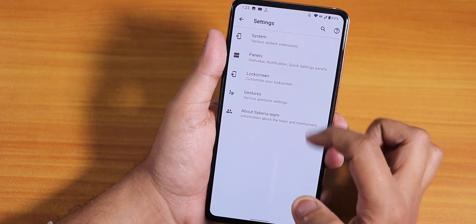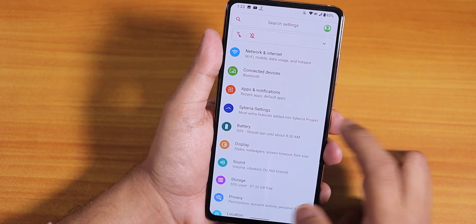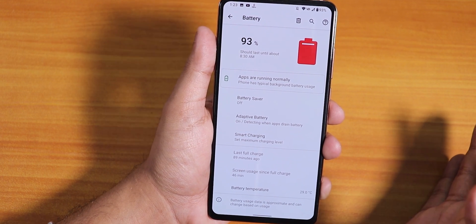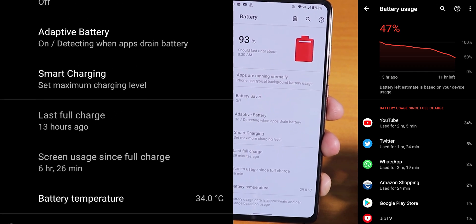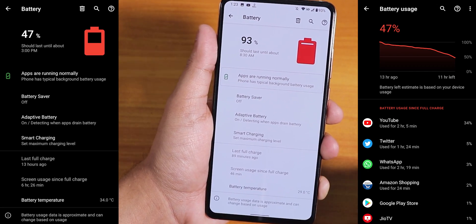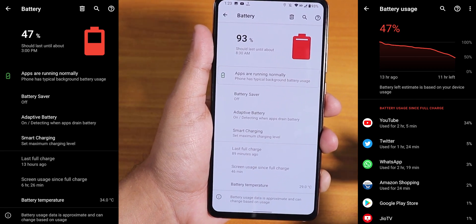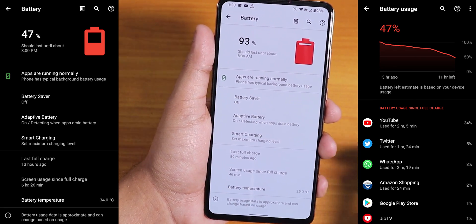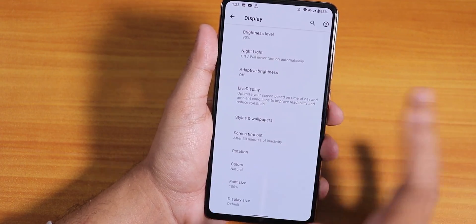Talking about battery life — pretty insane things are happening. I've been getting almost six-plus hours of screen-on time with 47–48% juice still left. The battery life is just insane — you can definitely get eight-plus or even ten hours of screen-on time. If you don't use the device heavily, you might get ten-plus hours of screen-on time. No problems with battery life at all.